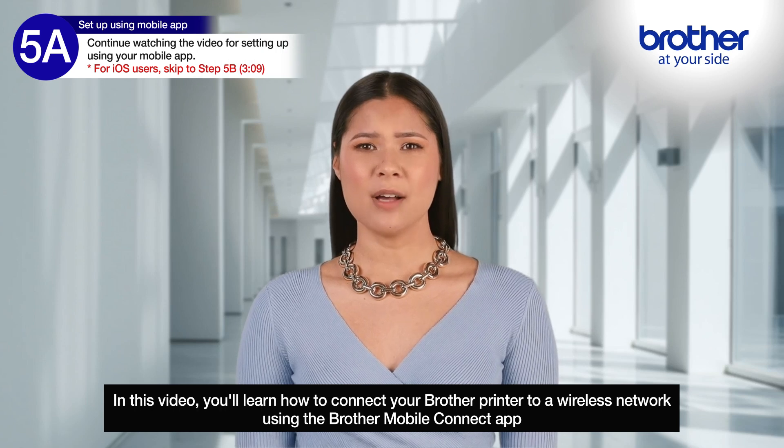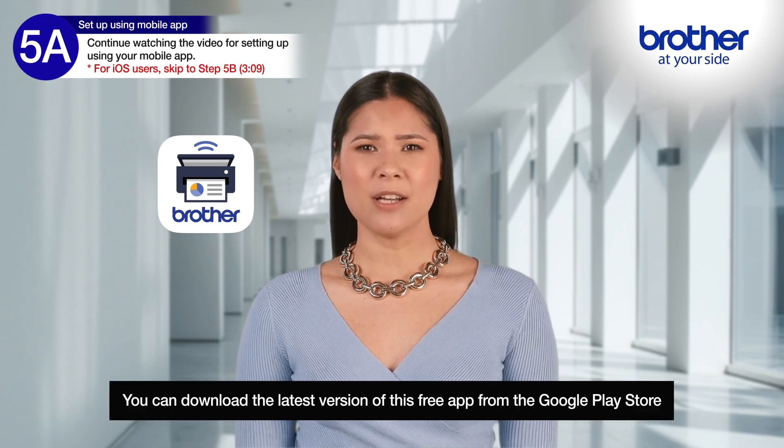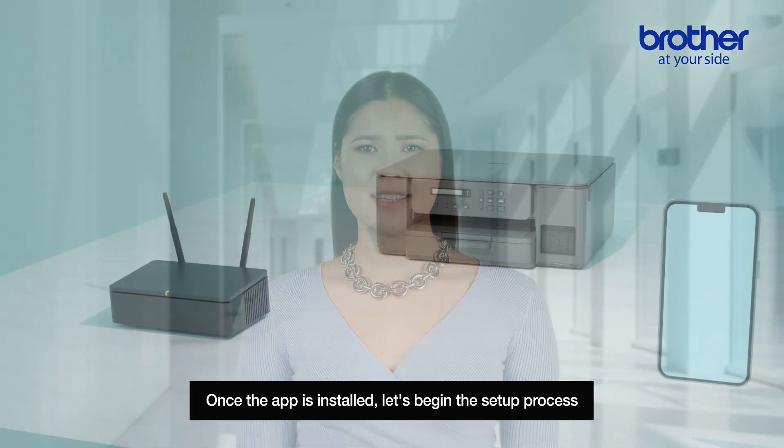In this video, you'll learn how to connect your Brother printer to a wireless network using the Brother Mobile Connect app. First, make sure you download and install the Brother Mobile Connect app on your mobile device. You can download the latest version of this free app from the Google Play Store. Once the app is installed, let's begin the setup process.